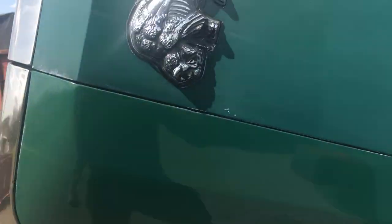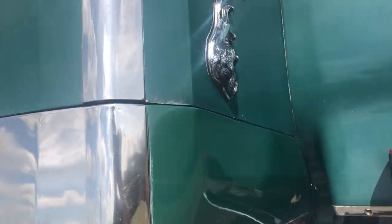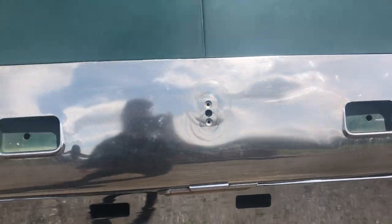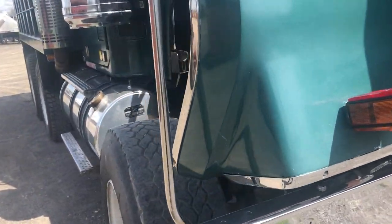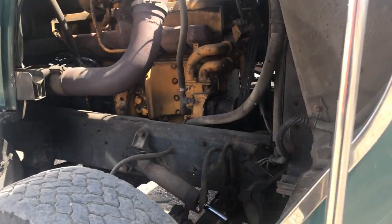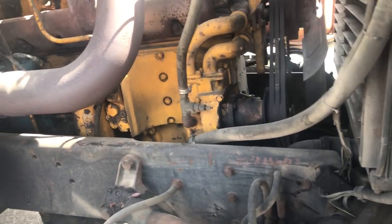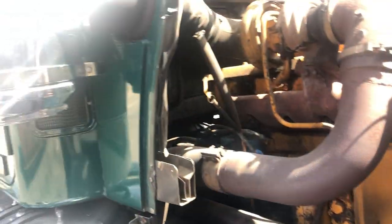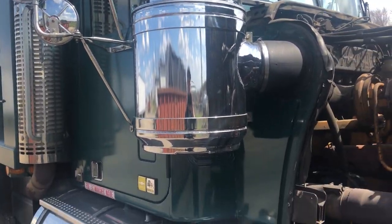Going on the other side here. I'm not sure what would have been at the top of that grill, but something is missing there — might have been another emblem. But just, as I said, just an amazing truck for a 1980. Nice big chrome air cleaner on there, all that fancy stuff.